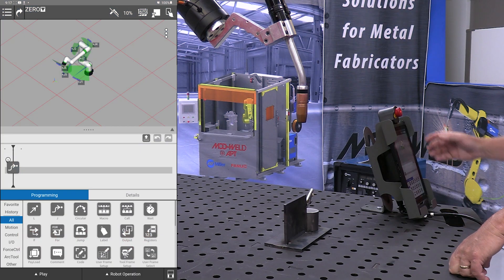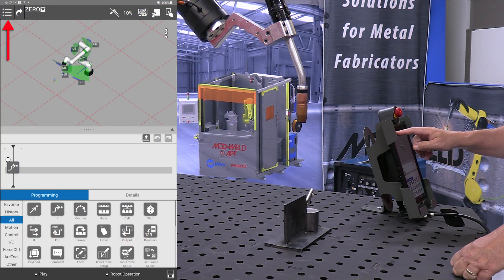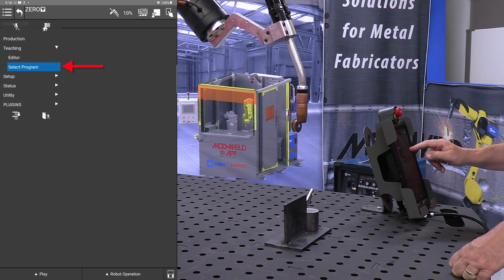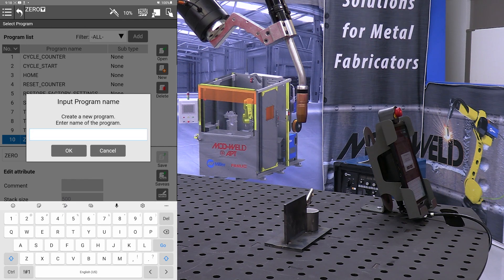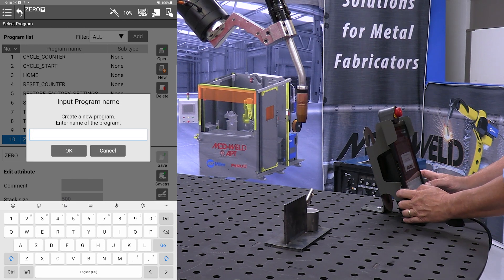Today we're going to show you how to do an arc weld on the Cobot cell. The first thing we want to do is create a new program and we're going to call this program arc.